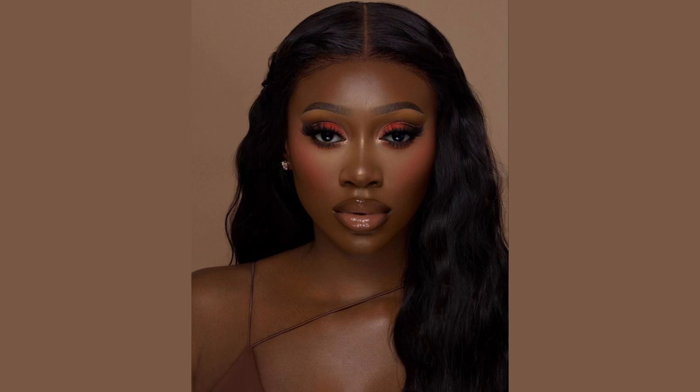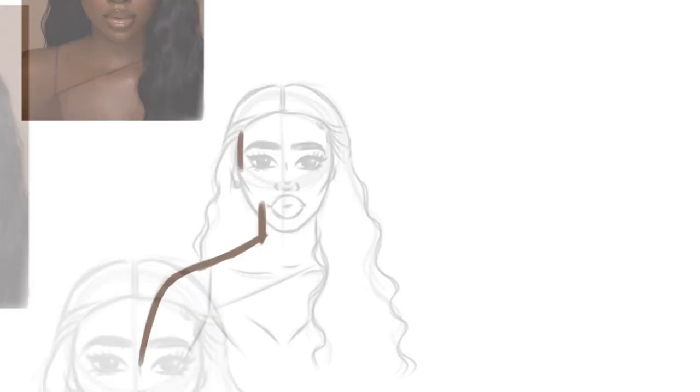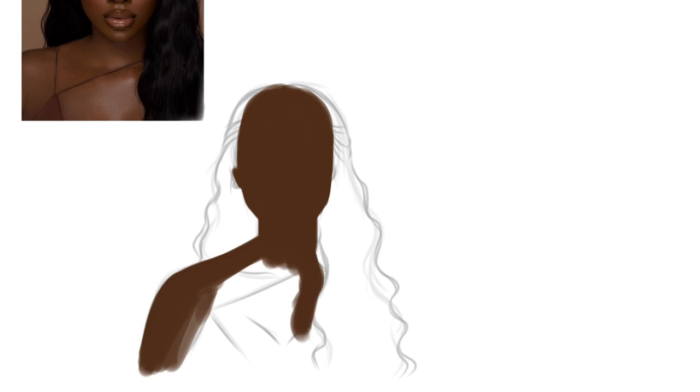This is the reference that I'm going to be using — she's so beautiful. I'm going to start off with a sketch, and as usual my sketches are not very detailed; they are just a guideline to help me paint over the sketch. I add a layer on top of the sketch and I'm going to start off with my base color.